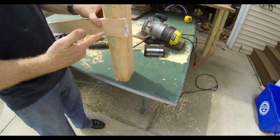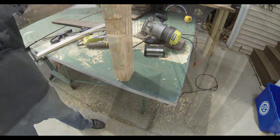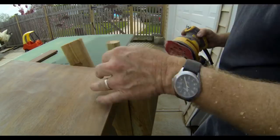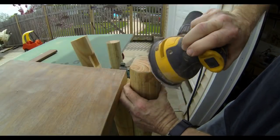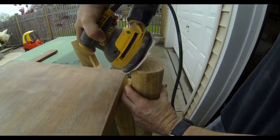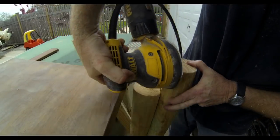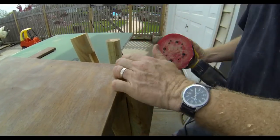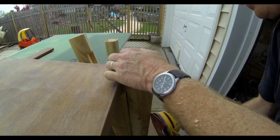So now I've got these notches cut on the two back legs down low for the cross member, and also on the uprights in the front, so I can basically start to assemble. Before I assemble, I am going to sand off the edges — all the corners of each one of those pilings. I don't want any splinters on the finished product. You can round these over as much as you want, but I just made them kind of rough. I used 80-grit paper and just sanded off all of the rough edges.